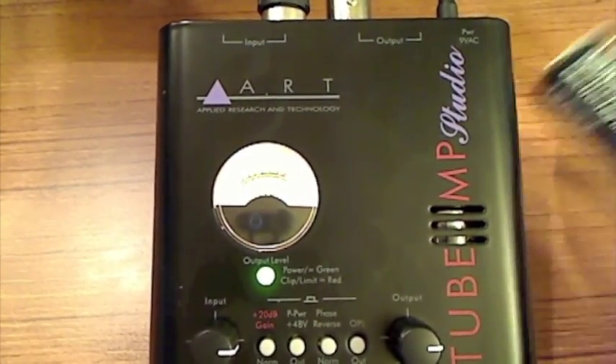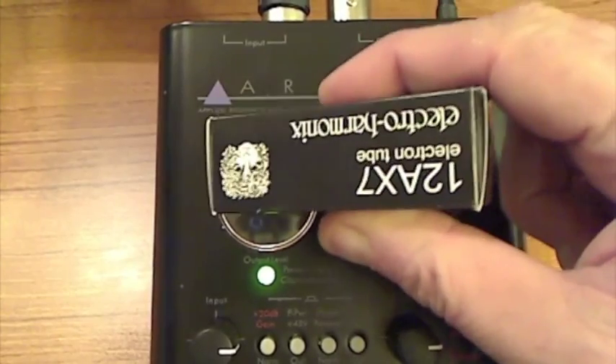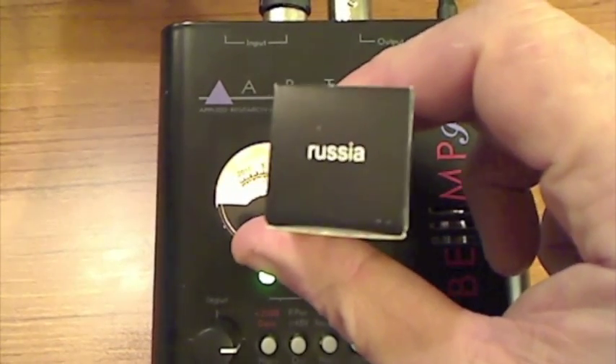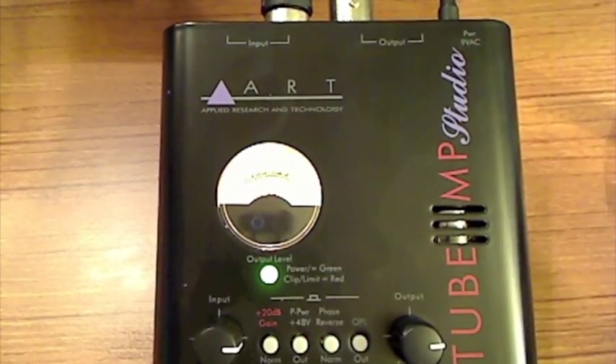I can't show you the tube — the Russian-made tube, this 12AX7 here — but I can show you the box. This particular tube is what you're listening to right now. It's got pretty good reviews.